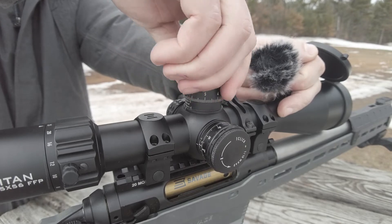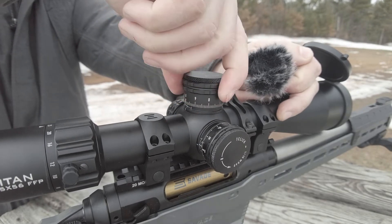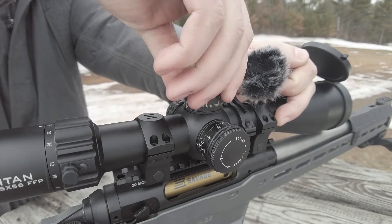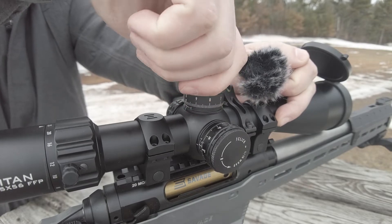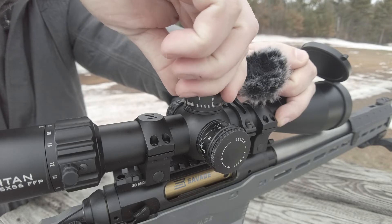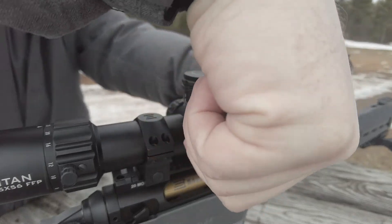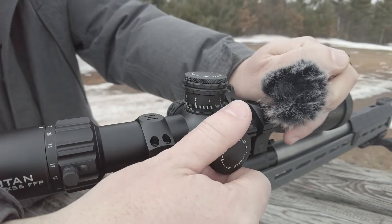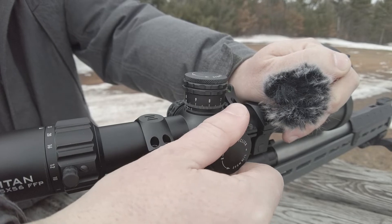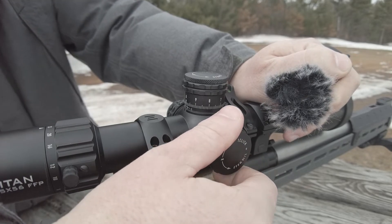So obviously very crisp turrets, sound very good, felt very good, easy to get it to line up on each individual marker on those lines as well as zero, which is always really important. Any scope at any price point, I want that to work. This one passes that test easily — both on the windage as well as the elevation. Both sound great, very tactile, good feel, and the important part: they tracked true for me.